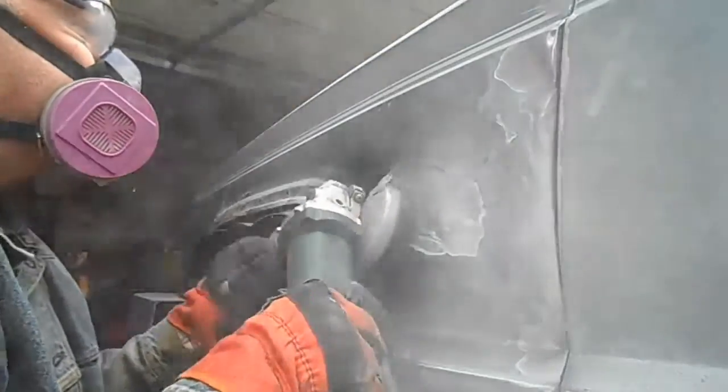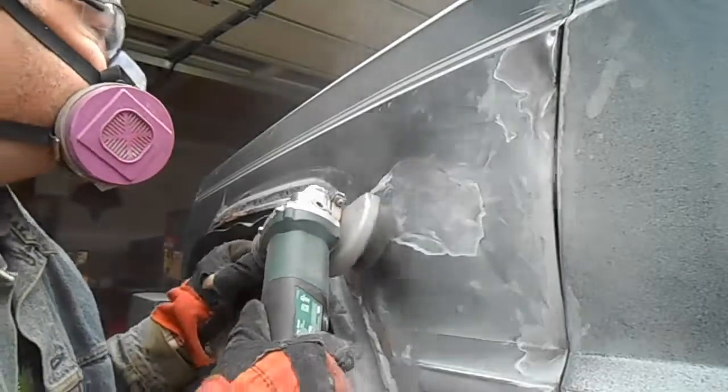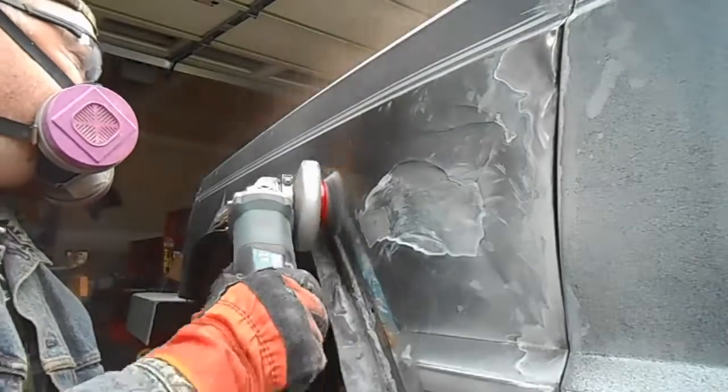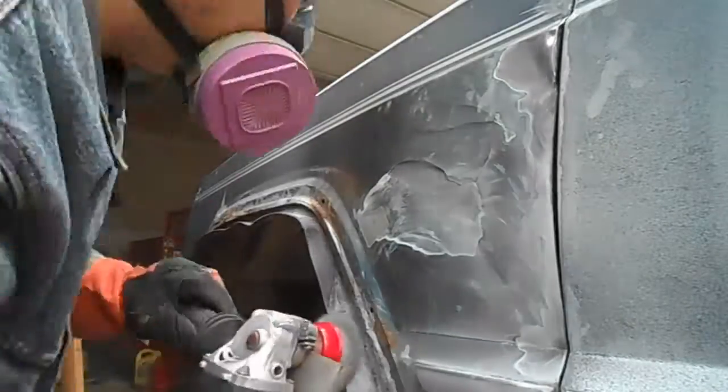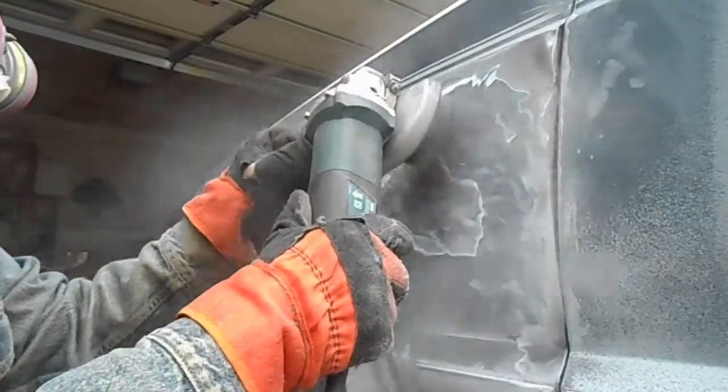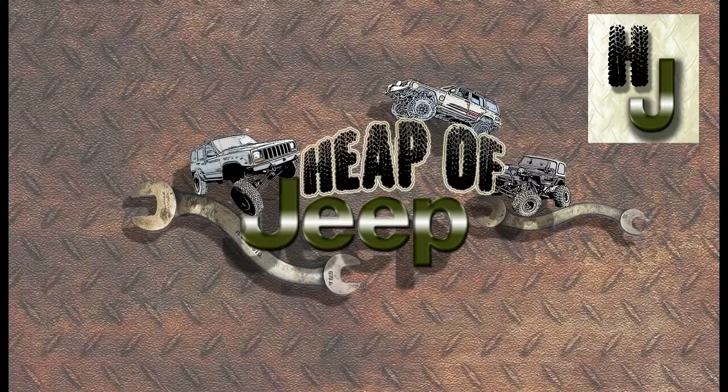This video is getting kind of long so I'm going to leave it here for this one. On the next one we'll pick up where we left off — putting on the body filler, sanding it and smoothing it, then the primer and wet sanding, then the rattle can spray job. Lots more to come in video number two. Please subscribe if you haven't done so already and we'll see you in the next video.